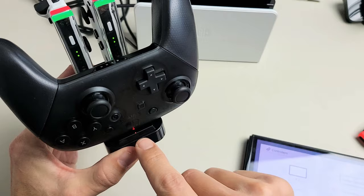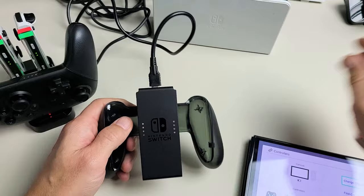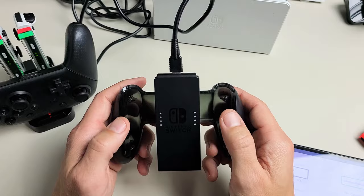Now in regards to the Joy-Con grip, there are other similar stations where you can charge. This is the original grip — you can't charge it, there's no charging port. But this other one here has a charging port, so you're able to slide your Joy-Cons in and have them charging as you're playing as well.